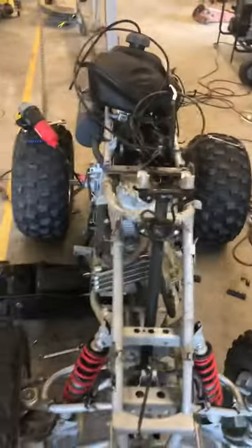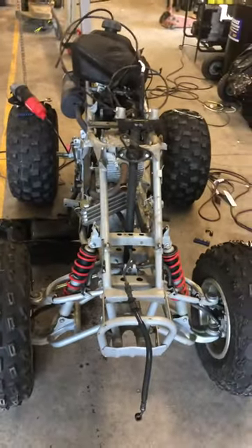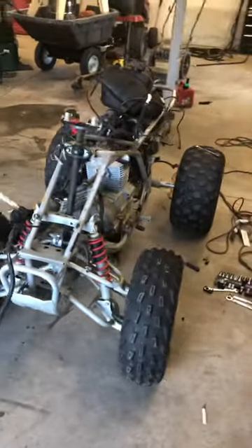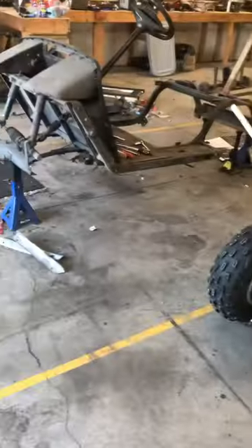This is a pile of parts that have come off either the golf cart or the four-wheeler. The four-wheeler is in really good shape — kind of a shame to cut this thing in half, but this is all said and done.